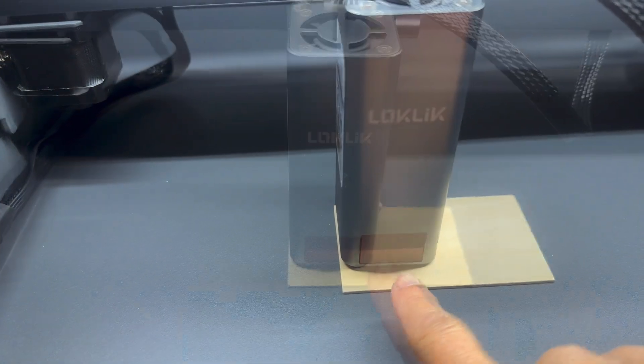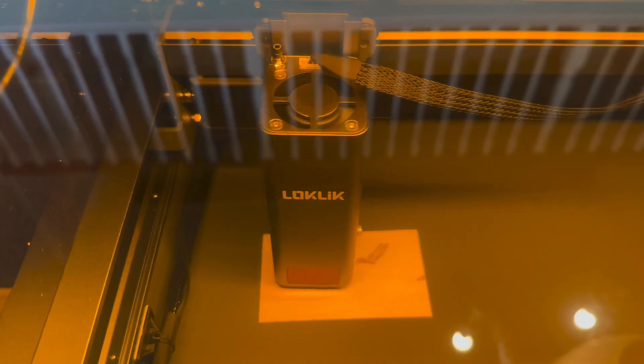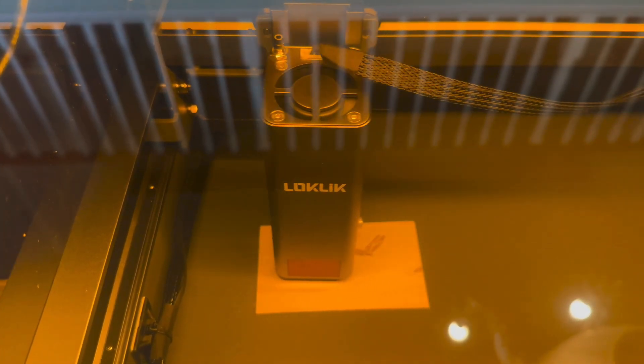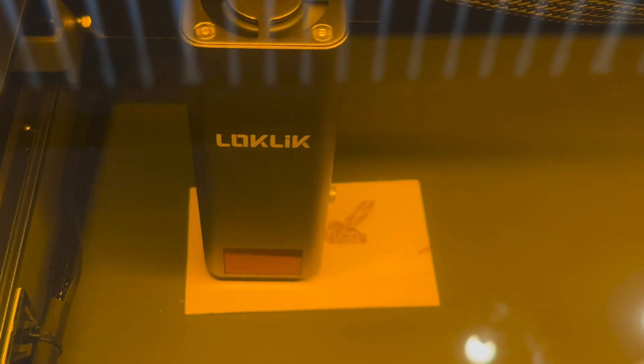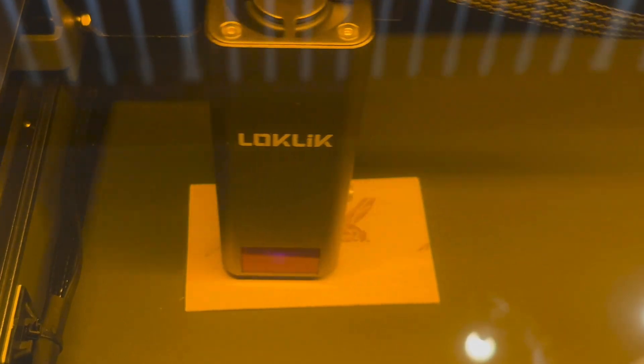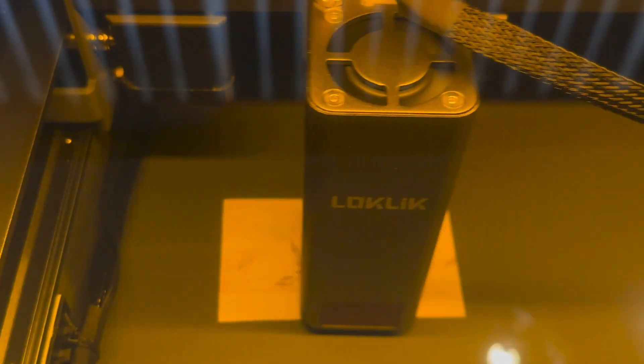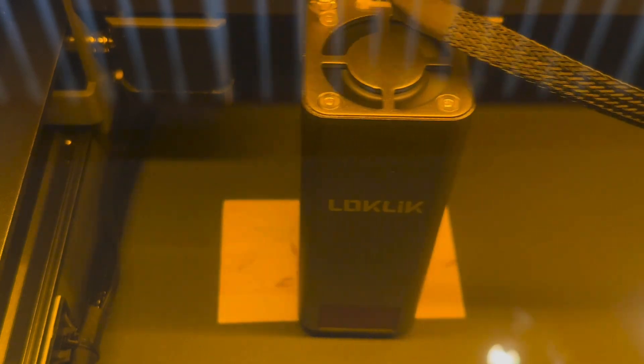The iEngraver comes with three practice pieces of wood and a pair of protective glasses. The laser with the cover is certified Class 1, and without it, Class 4. There are built-in safety features to guard against overheating and fire, as well as tilt sensors, a safety lock, and an emergency stop button. A Class 1 safety rating blocks smoke, odors, and harmful radiation.